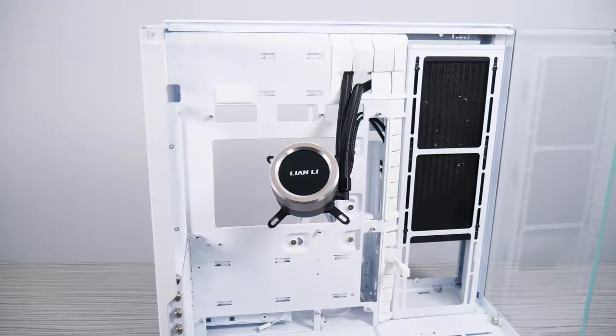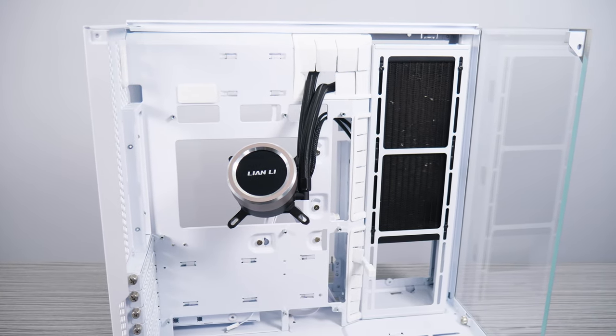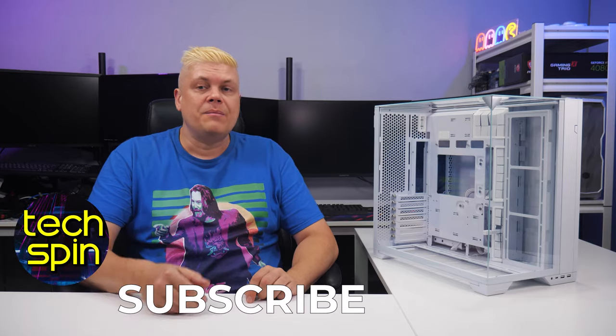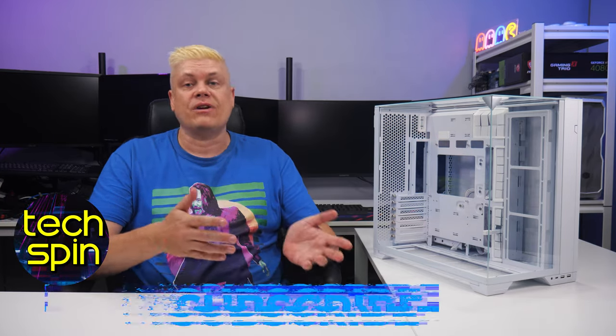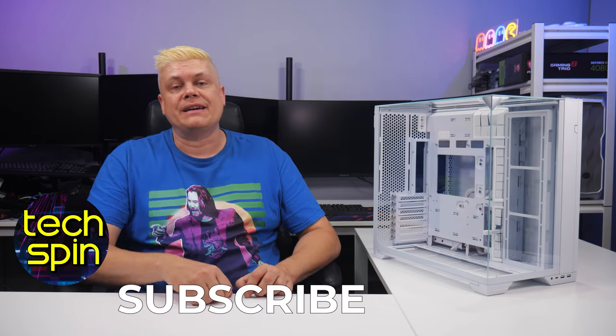Follow us on Twitter, Instagram, and Facebook at TechspinReview. That's it for today — let me know your thoughts or experience with this case, or which one you're thinking of getting next. If you're considering an alternative, maybe I can grab a hot pick from your recommendations. Whether it's cases or other tech, let me know what you'd like to see reviewed next — join the discussion in the comments.